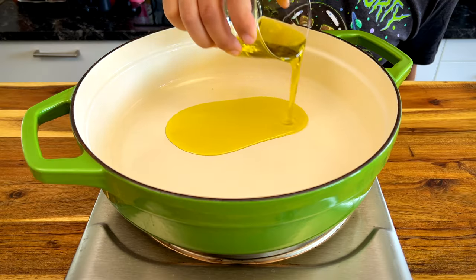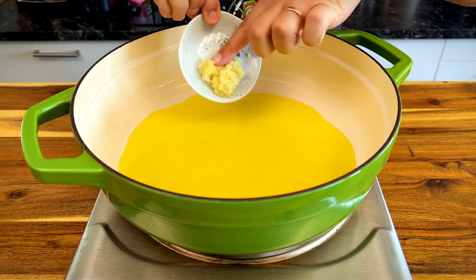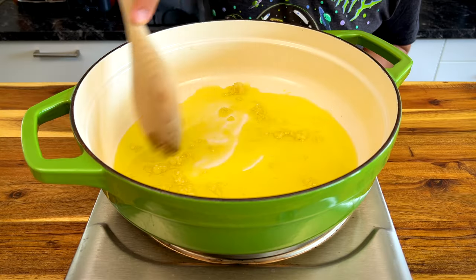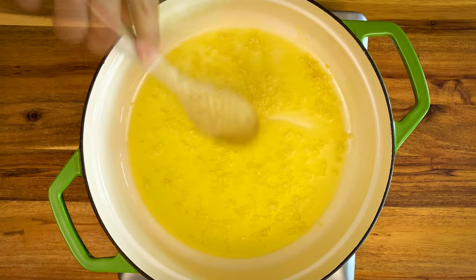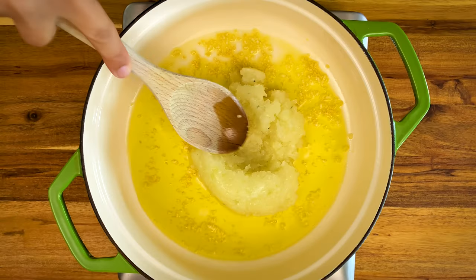Cover the bottom of your pan with 60 ml of olive oil, then add three crushed garlic cloves. On medium-high heat, brown the garlic, and then add 200 grams of grated onions.